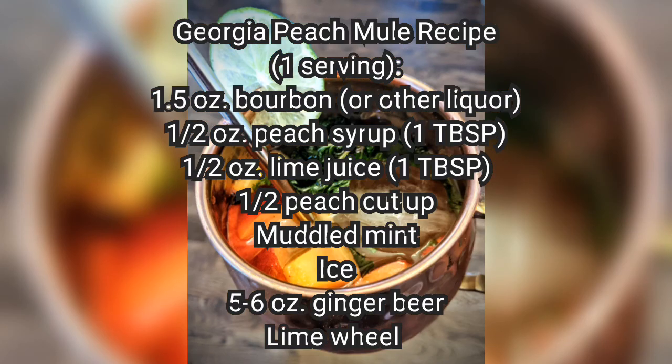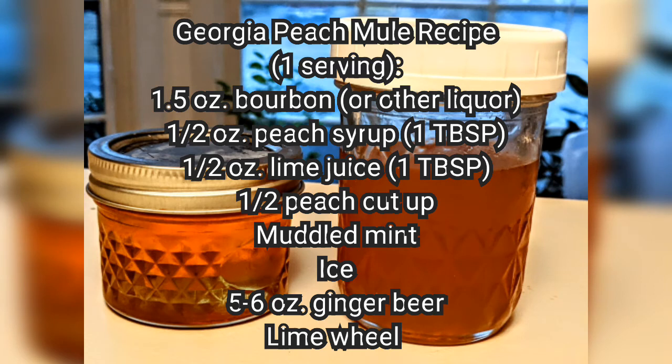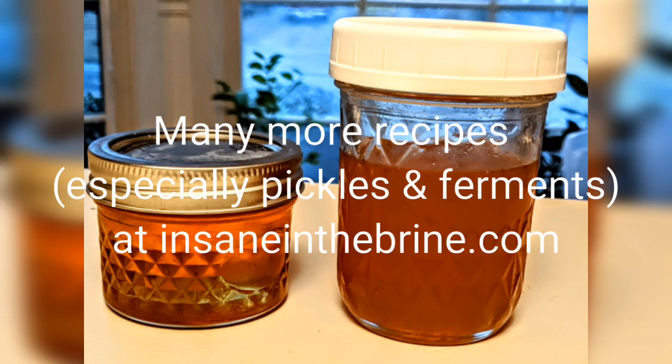Enjoy it. However you use this peach syrup, I hope you like it. I hope you'll visit us for other recipes. Please feel free to check out our website, insaneinthebrine.com — lots of pickle and ferment recipes there and a lot more. Bye-bye.